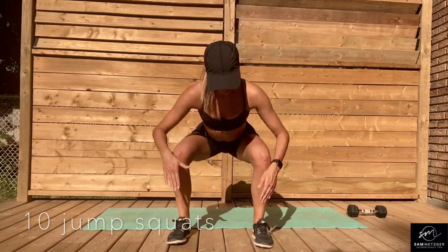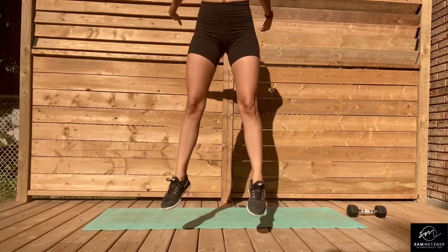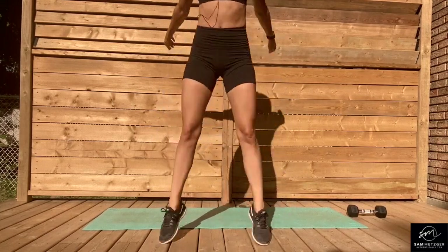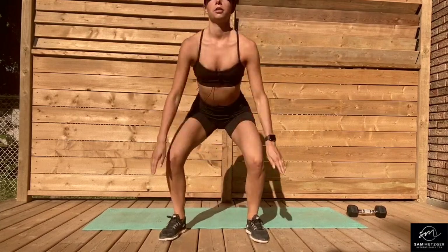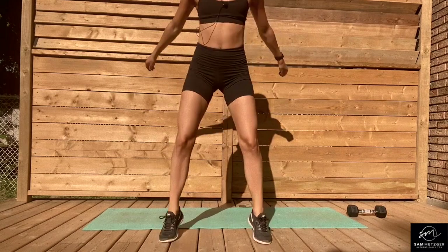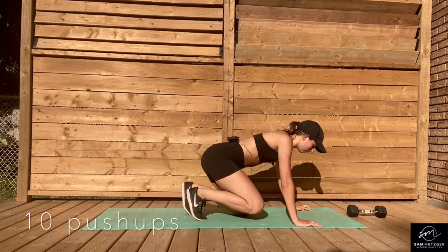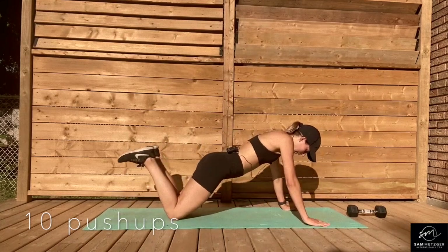You know the drill if you've watched my other videos. Down low, keep your knees parallel with your toes, drive it up, and as soon as you land, push back up. Perfect. We're going to come back down to your mat and do 10 push-ups — whether they're modified or full, whatever that looks like for you, just get those 10 in.